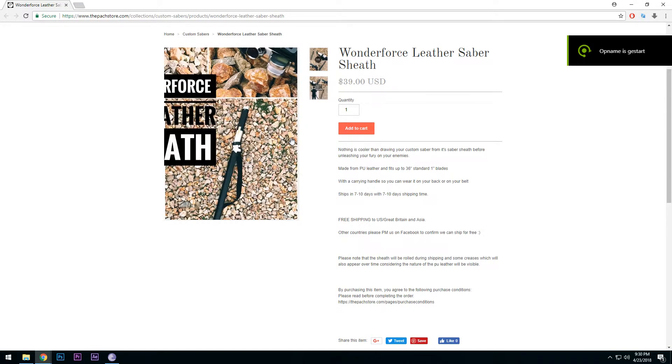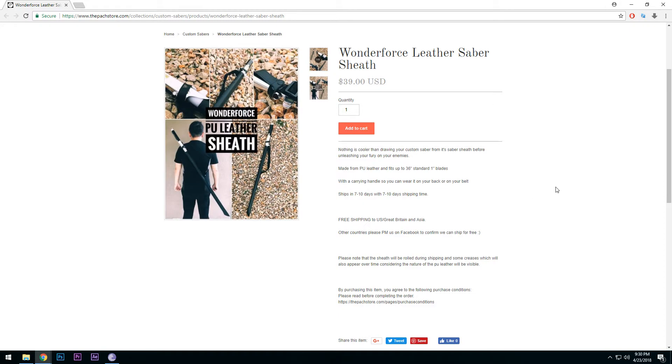Hey everybody, welcome back to the RebelChump channel. I just wanted to make this video quickly about the Wonder Force Leather Saber Sheath that has been recently released by Aron Lin from Wonder Force, the Pag Store.